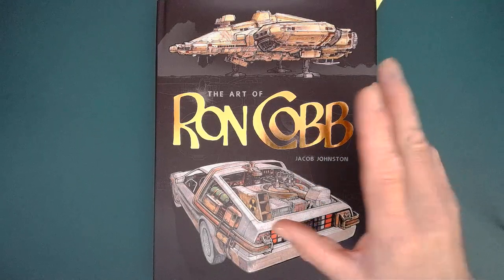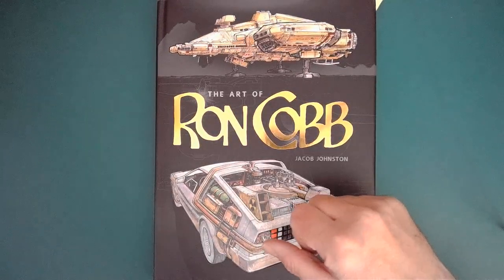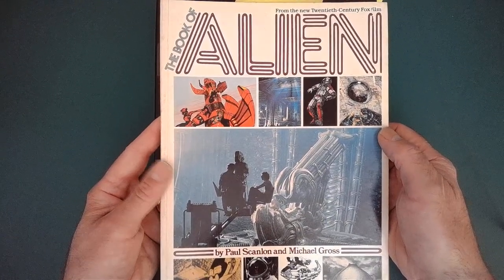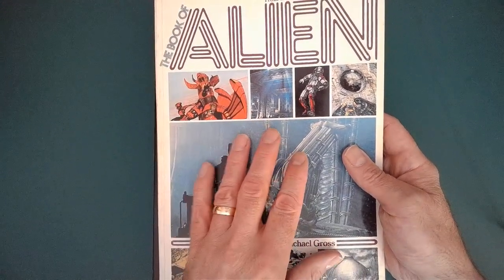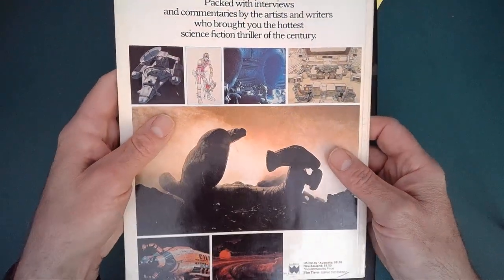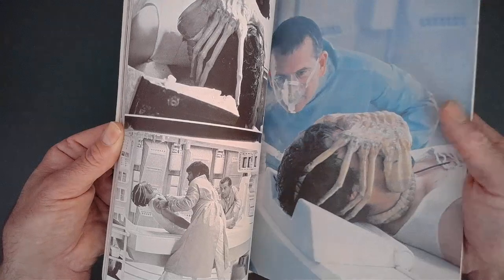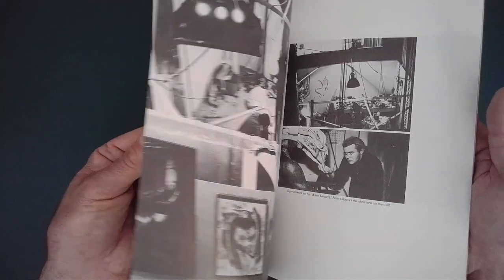I've been an admirer and lover of Ron's work ever since I first came across it in this book, The Book of Alien, which came out when the film came out — Alien came out in '79. I've said before, either here or on Effectively Speaking, one of my podcasts, I used to read this book over and over again. It's just packed with stunning photos from the film. This is way before the video age, so this was the only way that you could see images.